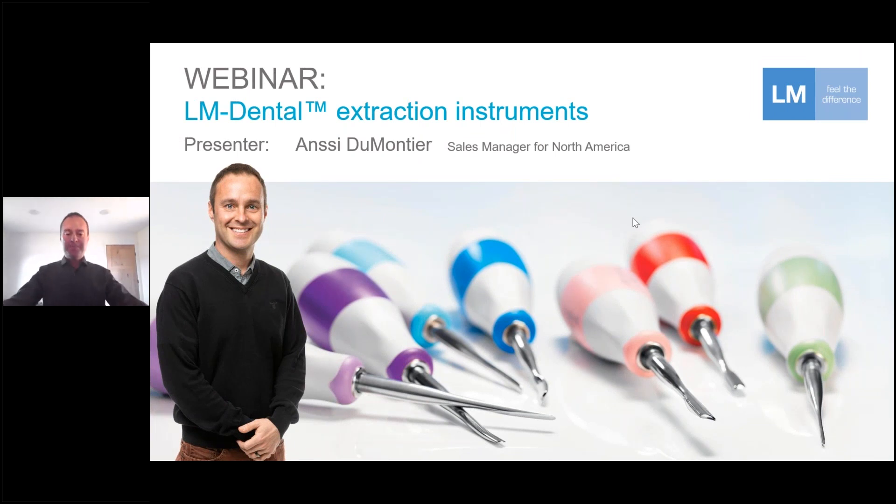Hello everyone, and thank you for joining this presentation about the LM extraction instruments. My name is Anssi DuMontier and I represent LM Dental here in North America. Today we'll go through some general features and benefits of the LM extraction instruments, share some quotes from existing doctors using them, and at the end there will be an opportunity for questions. If you have any experiences using these instruments, we would also love to hear those.